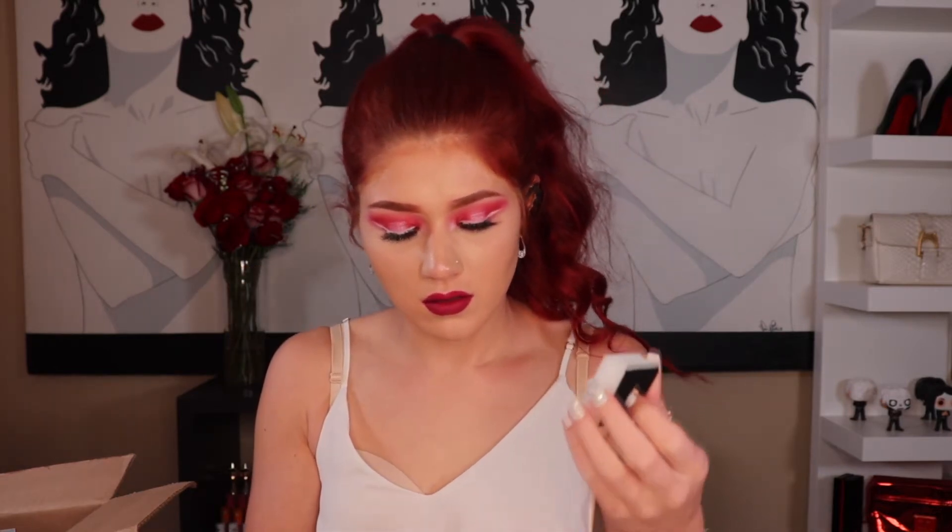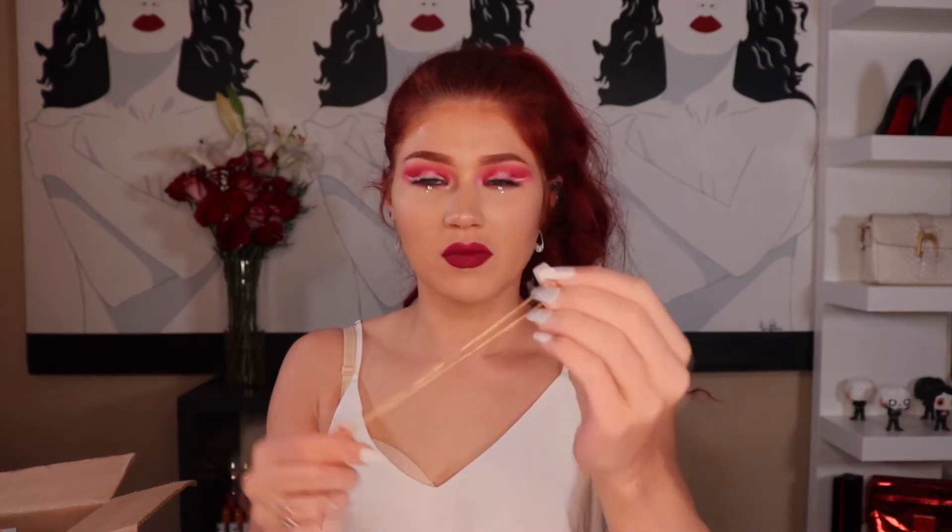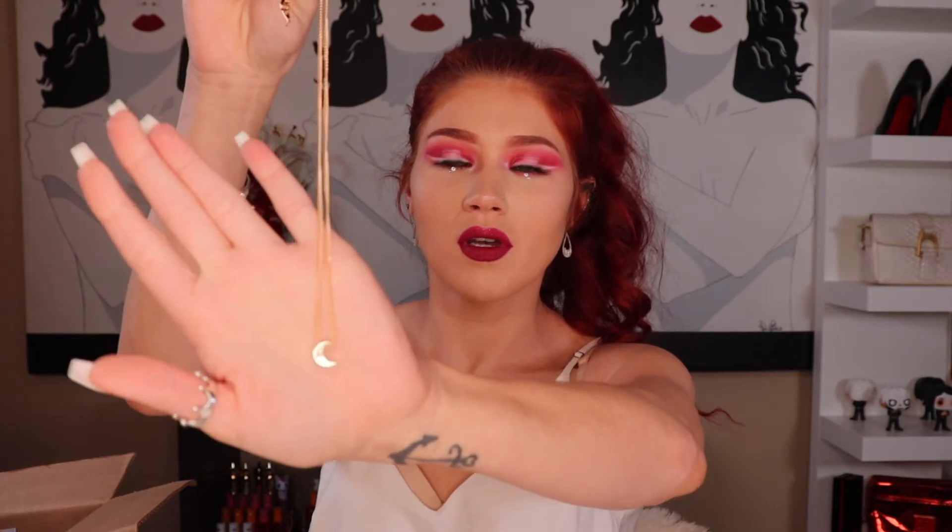The first thing I'm going to pull out looks like a little jewelry box. It's actually got like a little moon on there — oh, that's super cute! It's like a little crescent moon necklace. That's what it looks like. It's kind of hard to see because it's super tiny, but it's like a little gold crescent moon. That is adorable.